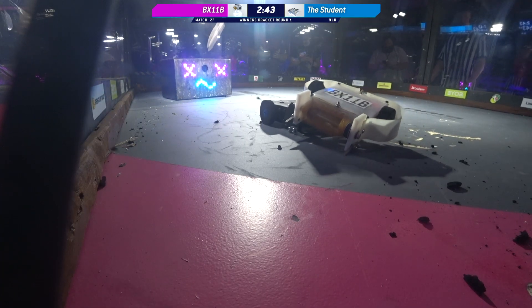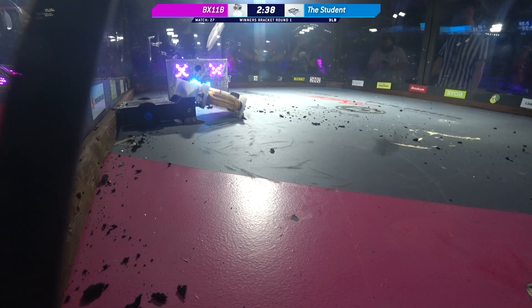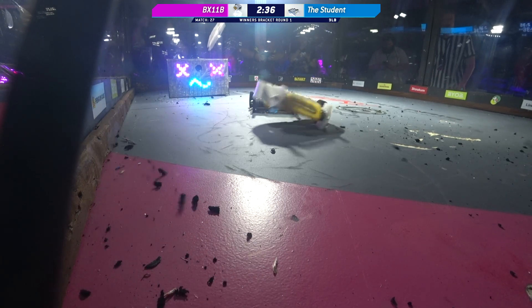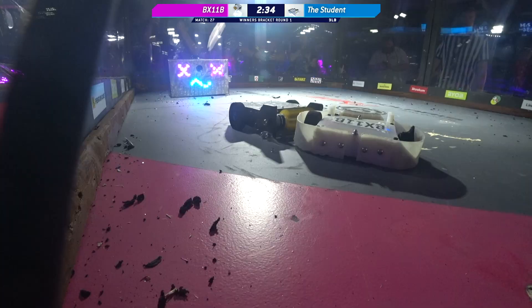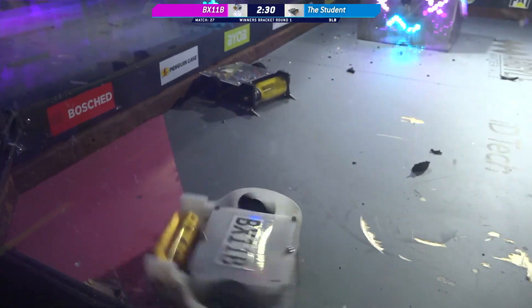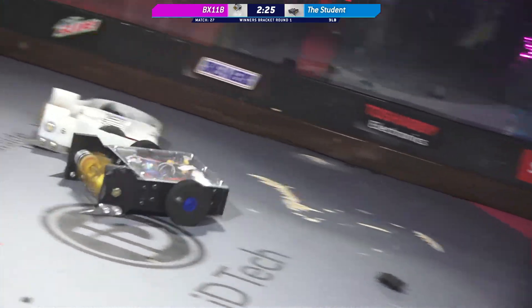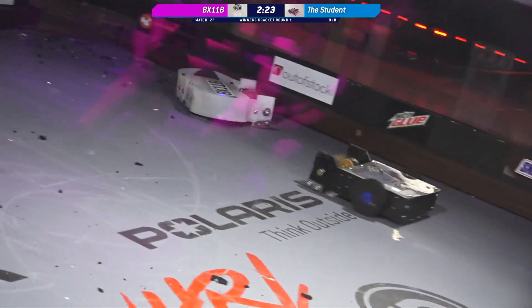Wow. The Student's got under BX-11B, and it's taking that wheel apart. Look at that! That grinded pretty much the whole wheel on the right side of BX-11B off. There is barely any contact with the floor there. There is no need for wheel guards when you get under your opponent, Kyle. Yeah, that was very effective work from The Student.